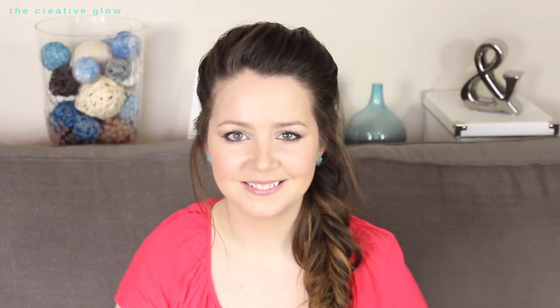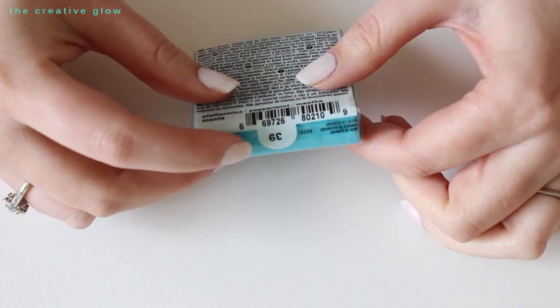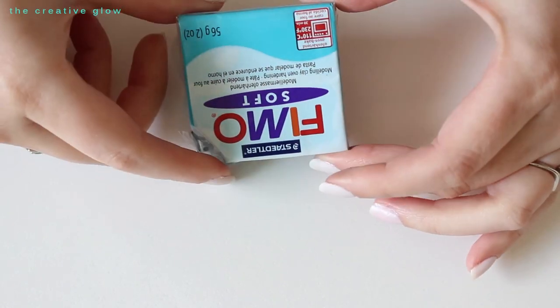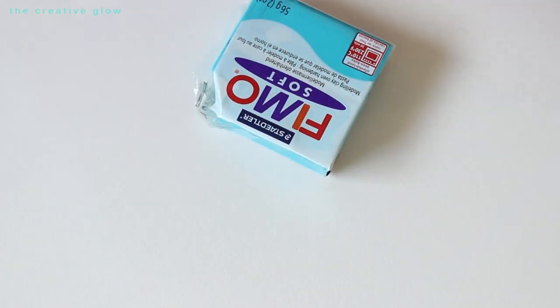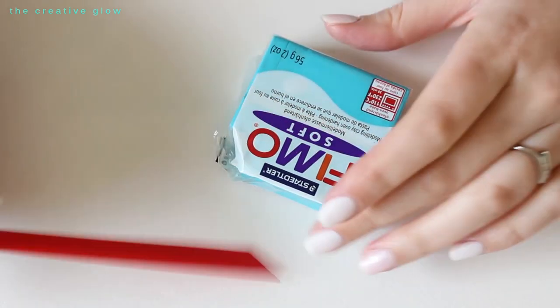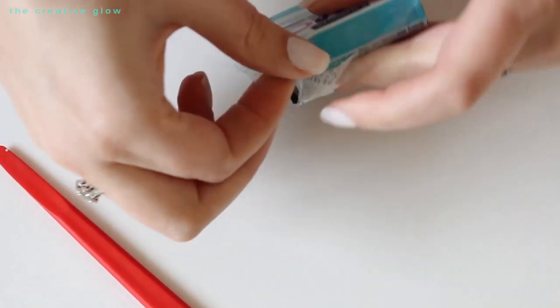The first thing you're going to need is some oven-hardening modeling clay. As the name suggests, you cook it in the oven to harden it. I'm using number 39, which is a peppermint color — sort of a turquoise color. This tool I'm using came in a starter kit, and I'm sure you can buy something similar where they sell this type of modeling clay.